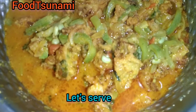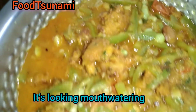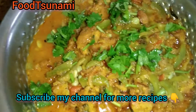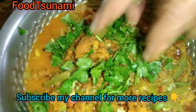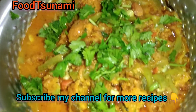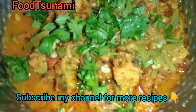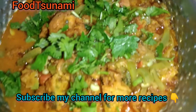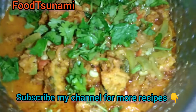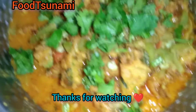We will cook it and try it. The vegetables can be made for our channel. Don't forget to subscribe to our channel. Thanks for watching, bye guys.